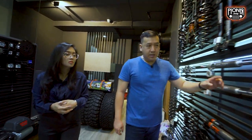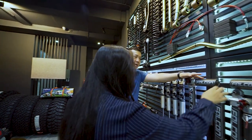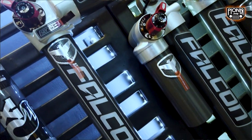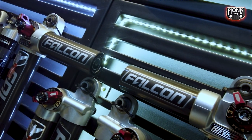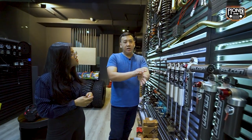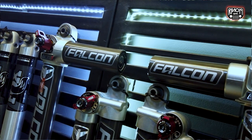Nah, bagian paling pentingnya dari lift kit itu ada shock-nya. Ini dari Teraflex, namanya tipe Falcon. Falcon tipe 3.3, jadi dia bisa di-adjust juga. Jadi kalau tipe 3.1 itu buat dalam kota. 3.2 bisa off-road. 3.3 itu paling sempurna, bisa dalam kota dan off-road.